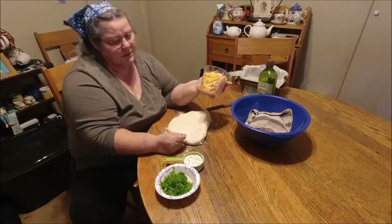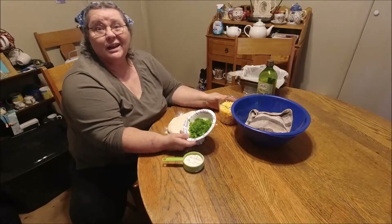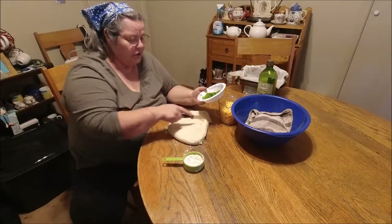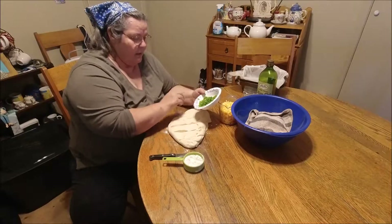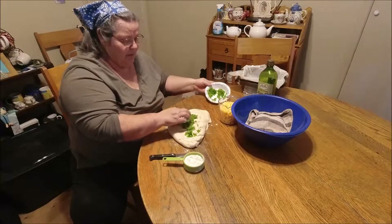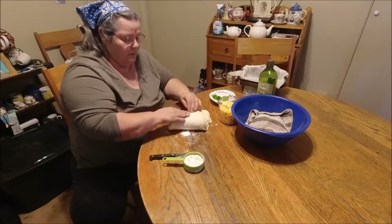I've grated up two cups of cheese and chopped up two fairly large jalapeños. I'm not sure I'll use all of them, but we're making jalapeño cheese bread. I'll spread the dough out a bit, put some jalapeños on there — probably about half of it — and start mixing that in.